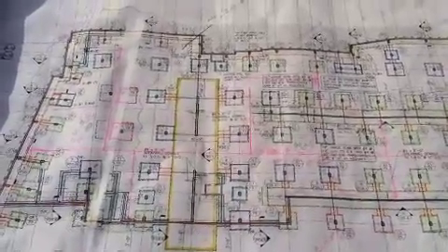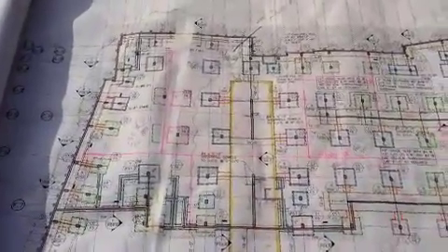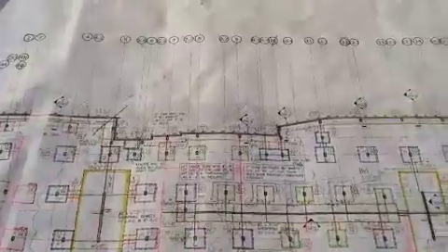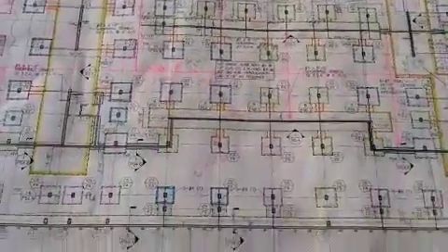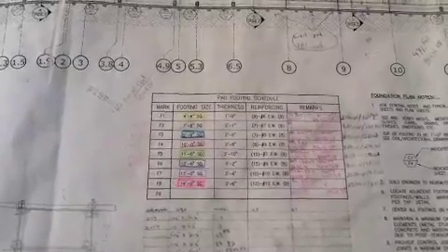Taking a look at our plans here — we've got the different footings highlighted, and up on top you can see the letters and numbers showing the grid lines we talked about that have the strings. They're able to take those measurements and get each footing accurately recorded.